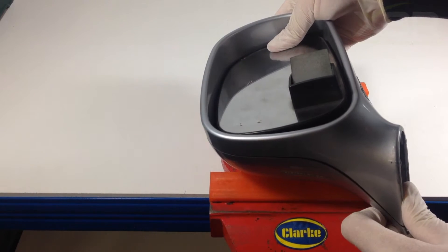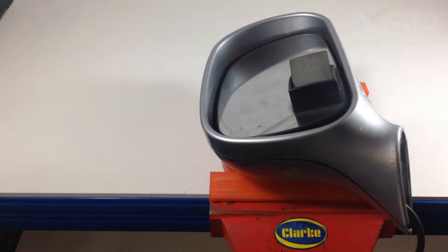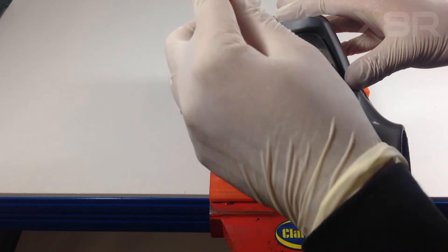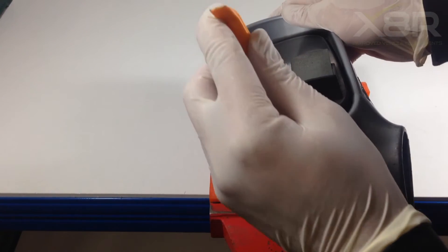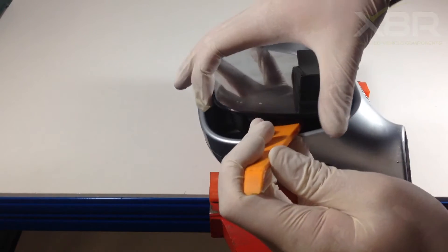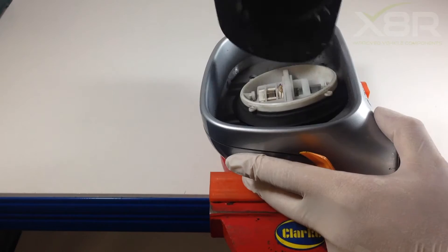Remove the mirror slightly to allow a pry tool in there to get behind the mirror. Using the pry tool, slot in between the mirror and the glass and pry it back. The mirror will now pop. You may have to use the pry tool in several places to allow the mirror to be removed.